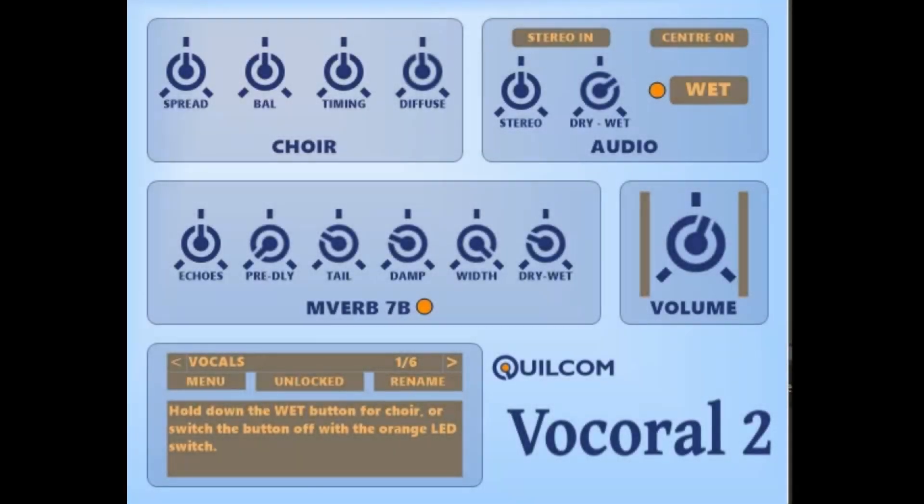Hello, I'm Rex Pasterfield, and I'd like to welcome you to a video about my Quilcom Vaux Choral 2. About nine years ago, back in 2016, I made the original Vaux Choral, and I thought I'd revisit it and see if I could improve upon it. And I think I have, and this is the Vaux Choral version 2.